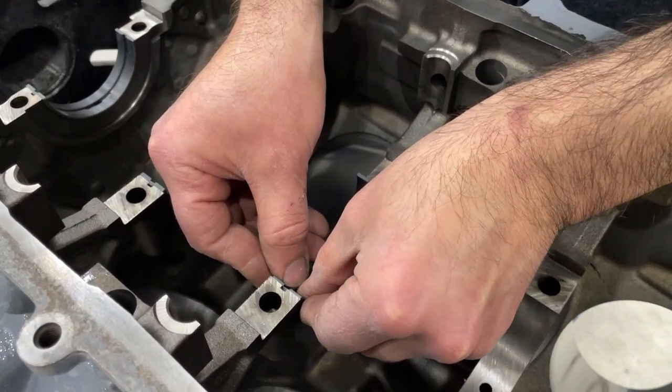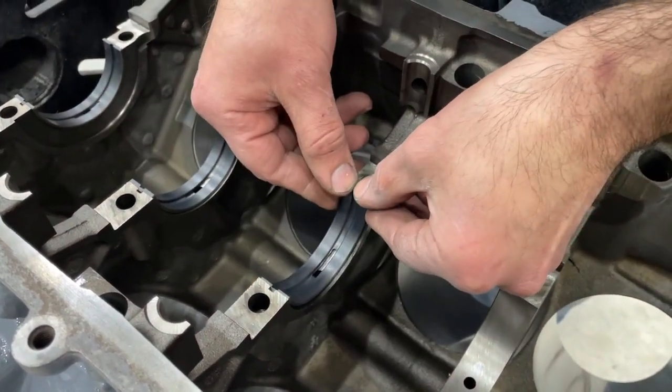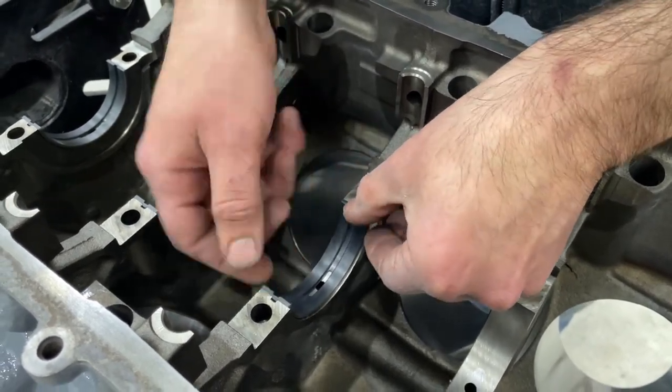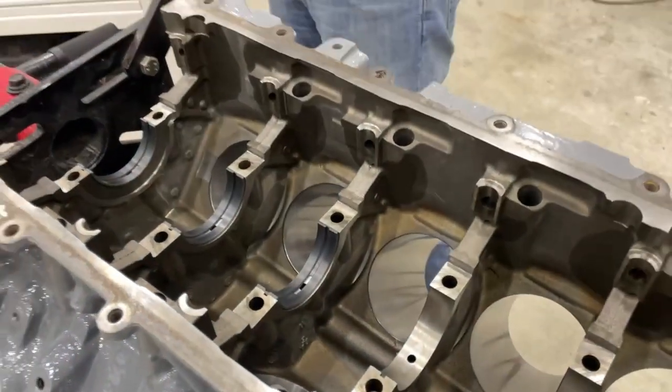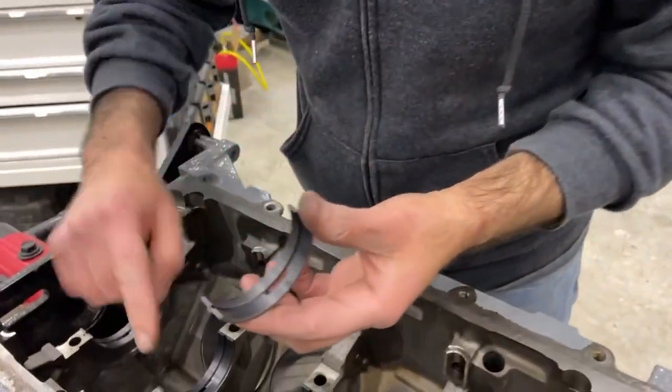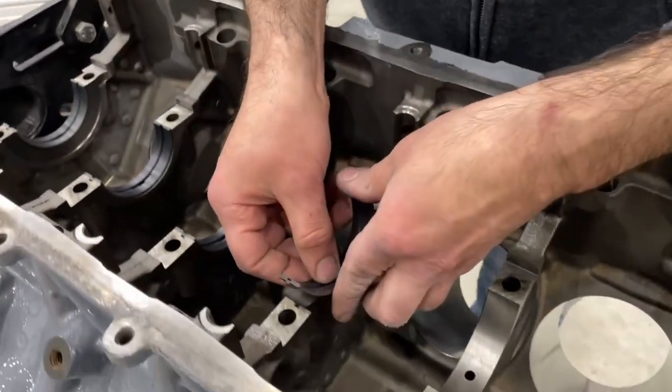Make sure everything is dry when you're installing these into the block. Do not put oil on the interface between the bearing and the block — all the lube is going to go on the bearing face when we do the final assembly.